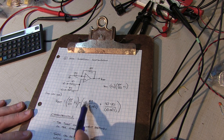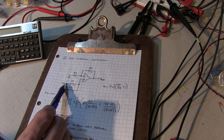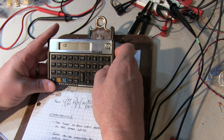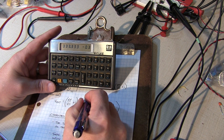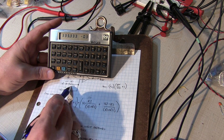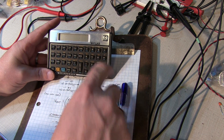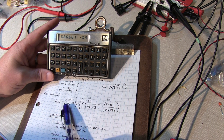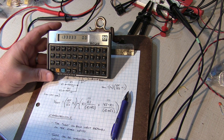The gain term RF/RN equals 1, so 1 plus 1 equals 2 — the gain term is 2. For V1's contribution: 0.5 times 10K divided by 15K equals 0.333 volts. For V2's contribution: 1 times 5K divided by 15K equals another 0.333 volts. Adding those gives 0.6667 volts, multiplied by the gain of 2 gives an expected output voltage of 1.333 volts. Let's go look at the hardware.